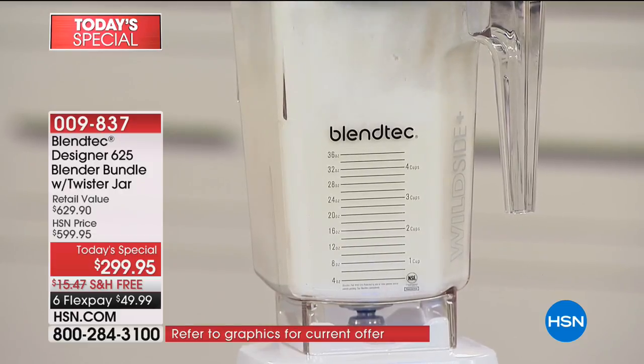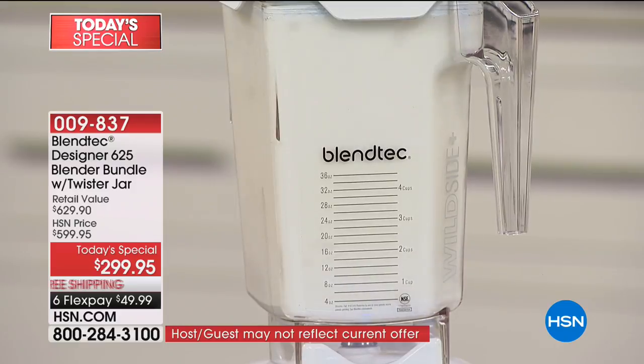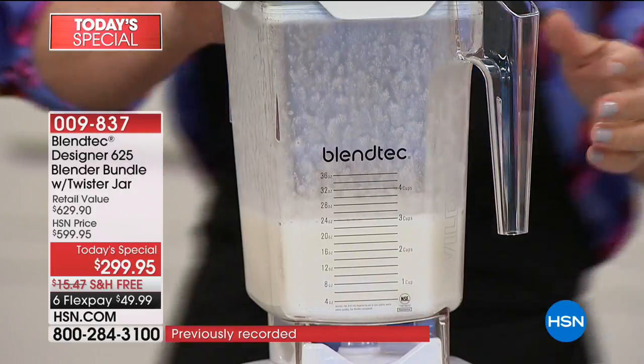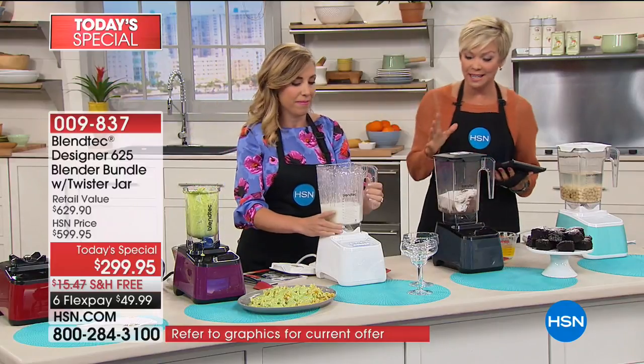Do you hear how it revs up and revs down? That's not a mistake — it's not the motor wondering what's happening next. That's a direct drive socket — that's steel. What's the number one thing that breaks on blenders? That plastic drive socket. Blendtec doesn't use plastic in their blender drive socket. The components of this blender are top-notch — forged steel wingtip blade sitting in a direct drive socket.